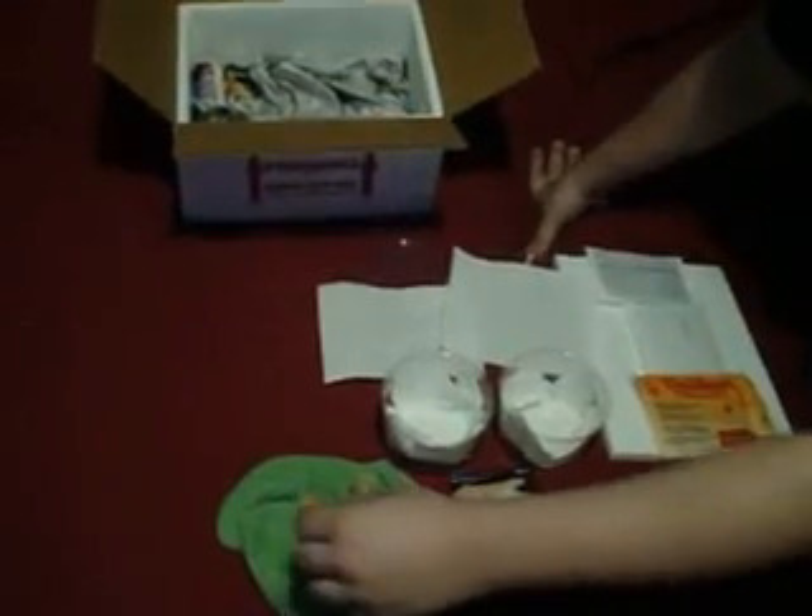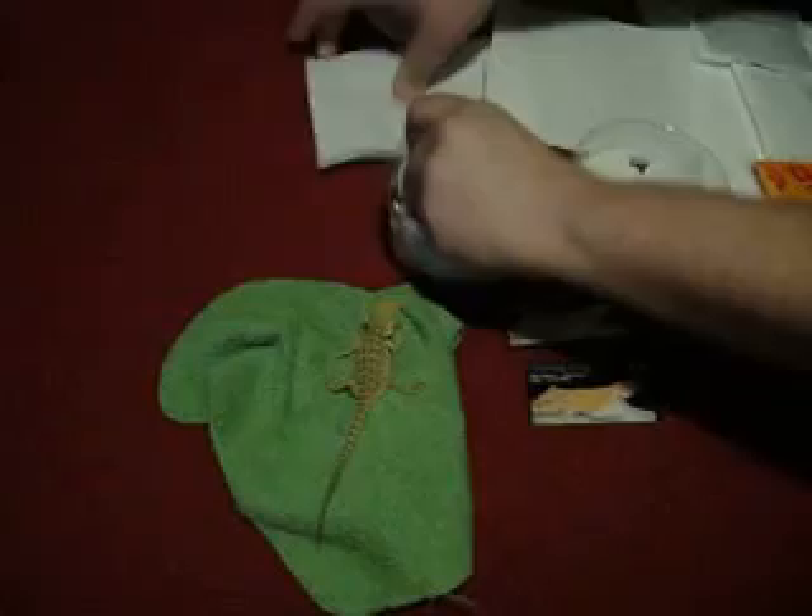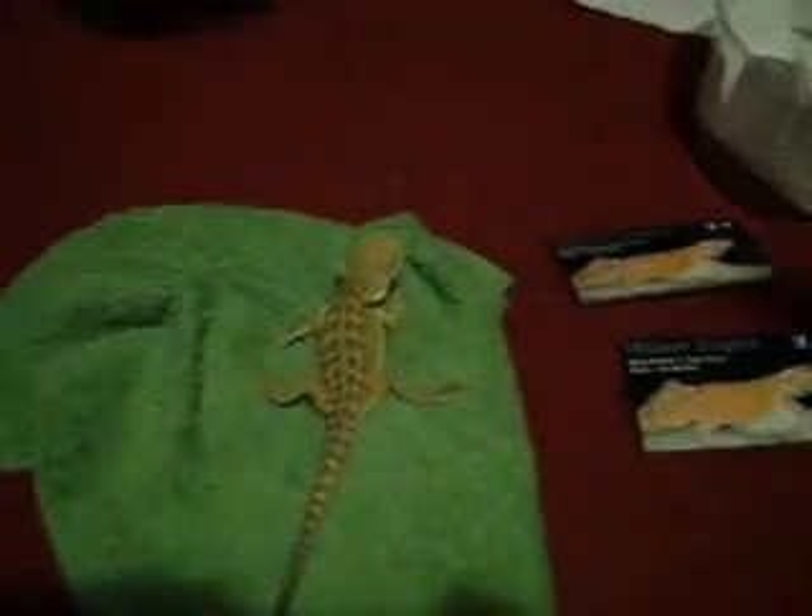What's up everybody, Midwest Dragons here. We're going to put these little babies in their cups. Throw a piece of paper towel on top so they're comfortable while they're being shipped. Got our awesome business cards there.